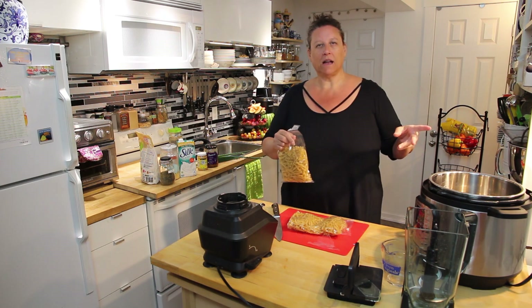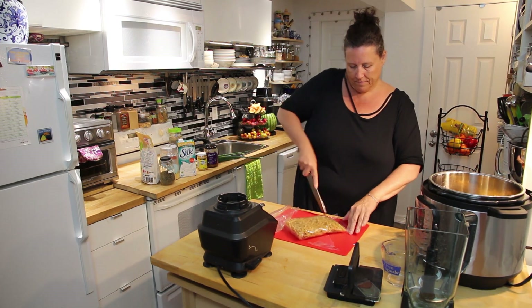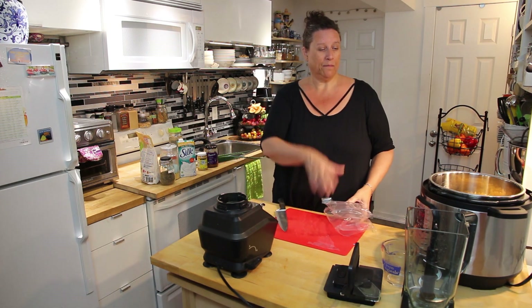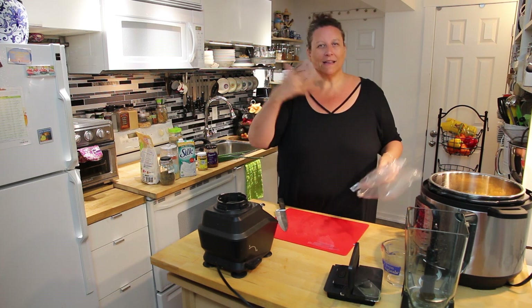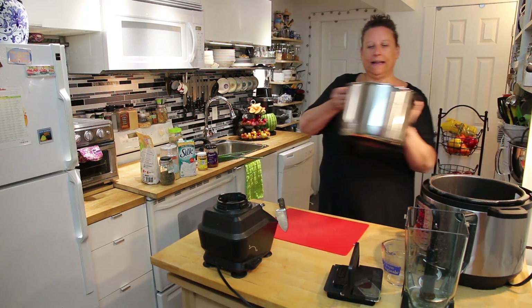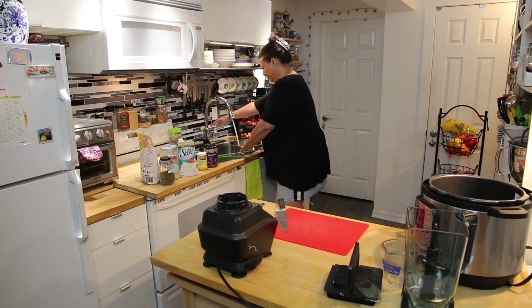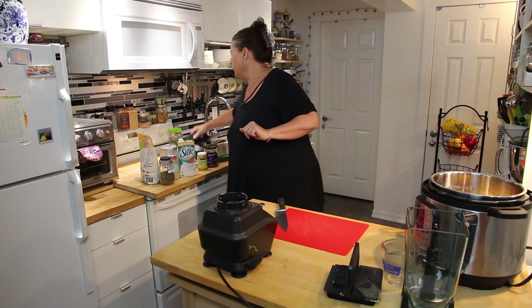So I'm going to do the chickpea fusilli in the Instapot. When you're doing pasta in the Instapot, you want to do it just about a minute under what you would normally cook it. The reason I like to cook my pasta in the Instapot is that it's chickpea pasta — it's a little bit more delicate and I don't like it to be a rolling boil with stirring all the time. So this helps keep it a little bit together. I'm just going to add a big pile of water.